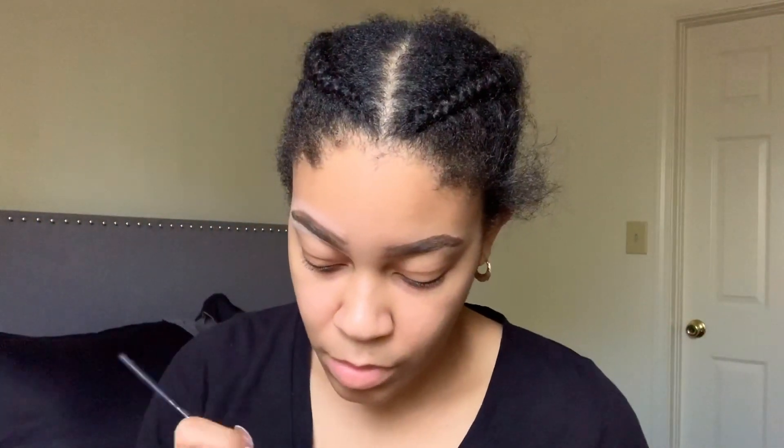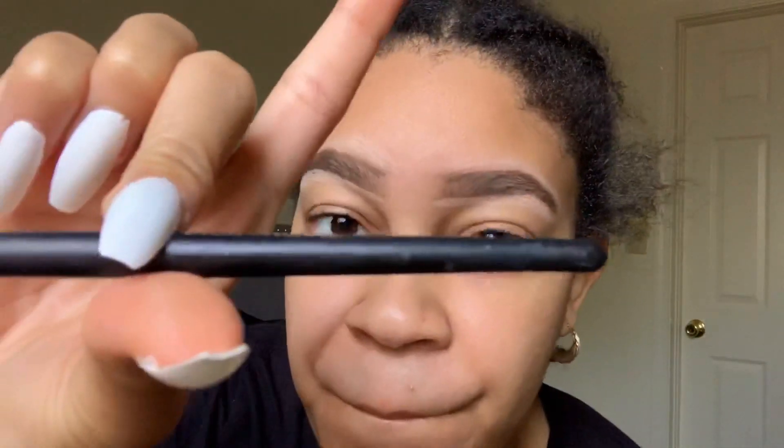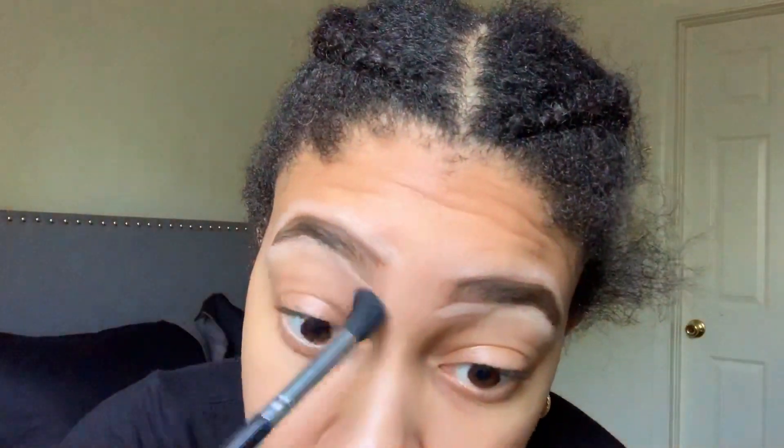Okay, this is really crucial: when you are highlighting or cleaning up the brow area with concealer, make sure you blend. Do not leave it harsh like that — we have one more step. You can use your finger, the same brush you just used, or a blending eyeshadow brush. I'm using a Crayon Case blender brush. Blend that out, and take your time, because the eyebrows are the center of the face.